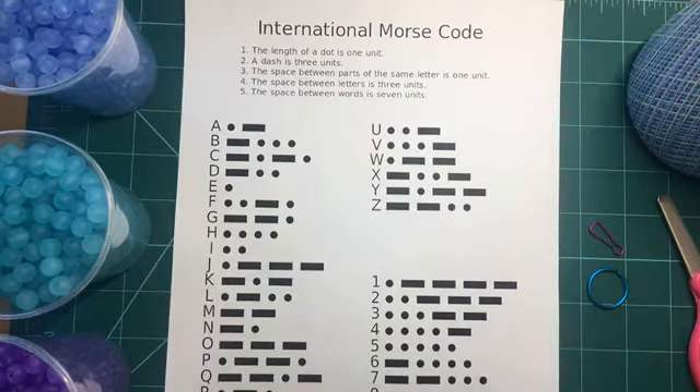Good morning, Makers! Happy Monday! This is Michelle, and today's MakerCraft Live, we are going to be celebrating Morse Code Day, which is always April 27th.